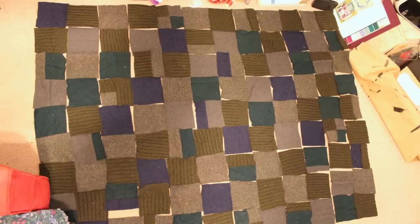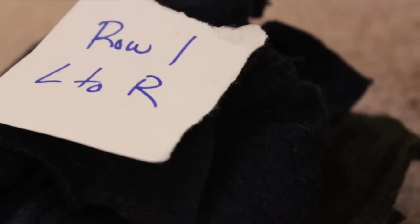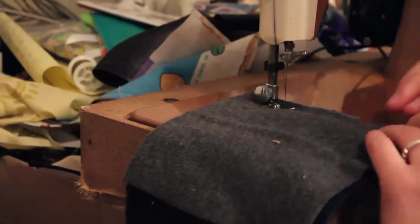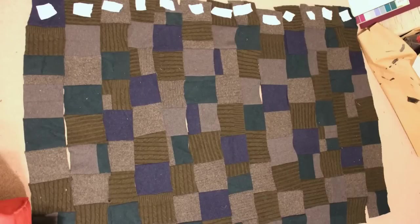Once everything was laid out and I was happy with the pattern, I put each row into its own stack and labeled them to keep them in order. I stacked piece one on top of piece two and those on top of piece three, and then labeled the row number and marked that it was from left to right. With a full bobbin I began to sew each row together, one at a time, until I was left with only thirteen pieces instead of the original 117.